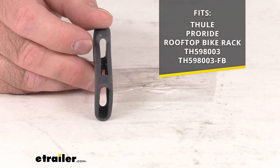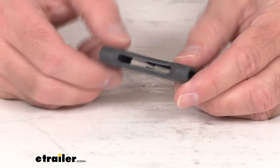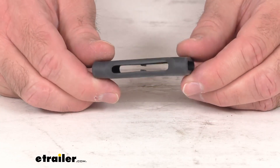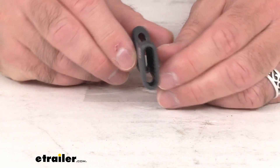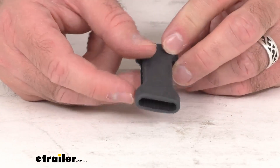This strap protector is the direct replacement from Thule. What that means for you is you can trust that this is going to fit right in place of the original. You're not going to have to worry about compatibility issues, fitment issues, or anything like that.